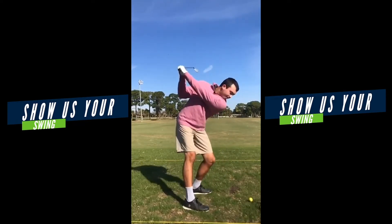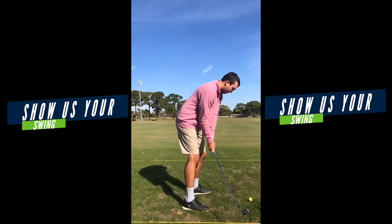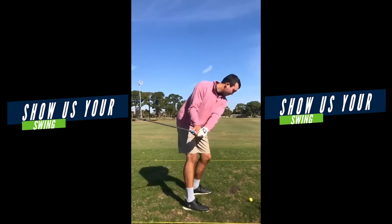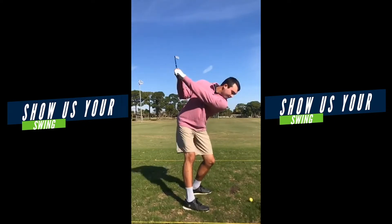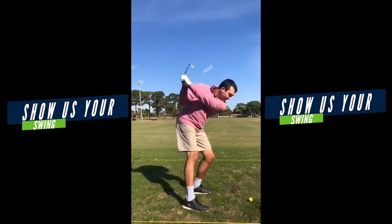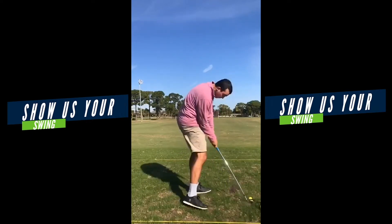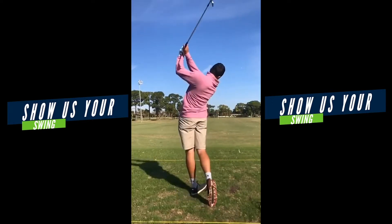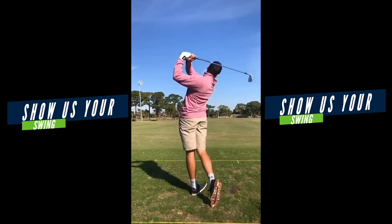I think that overdraw will improve as we kind of shape the backswing just a little bit better. Ball position a little more forward. And then really working on this right hip — working more up and back and staying more up on the post, less spin away from the post. I think that's going to get the right elbow and the lead arm a little bit more out in front of you, and from there it's just going to be a lot easier to rotate and stabilize the face better through the strike.